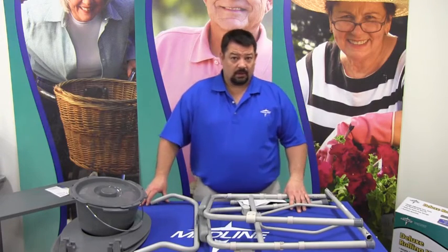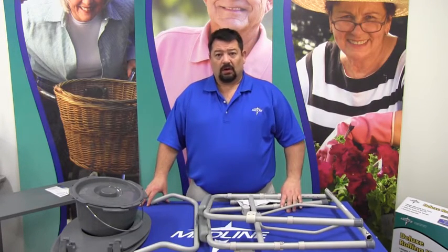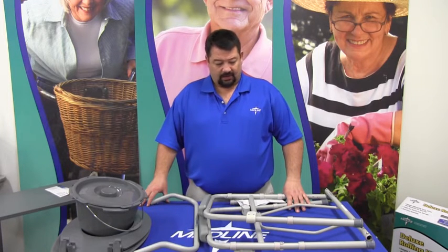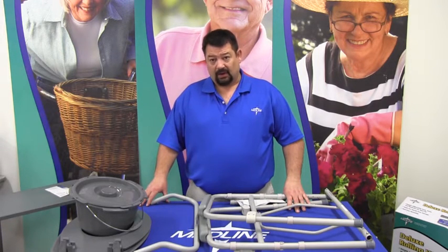Hi. This instruction is on commodes. Commodes are portable toilets. They come in standard, pediatric, and bariatric.